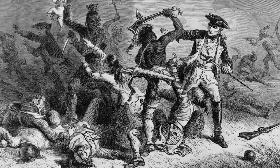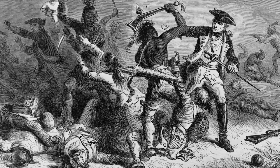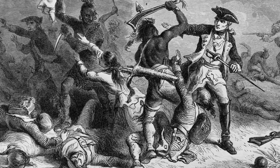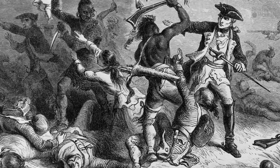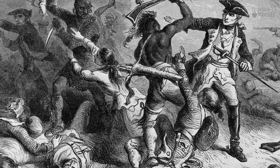Great Britain had a problem. Because of the wars they had fought in Europe and the colonies, they were in debt. King George III thought that, since some of the war debt was due to the French and Indian War, which was fought on American soil, the colonists should pay for it.